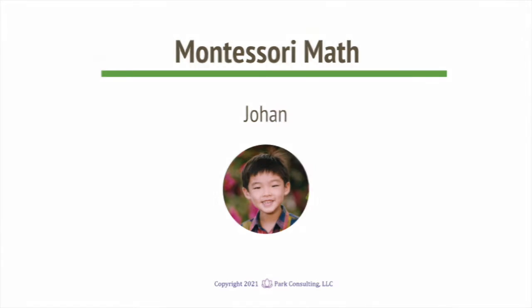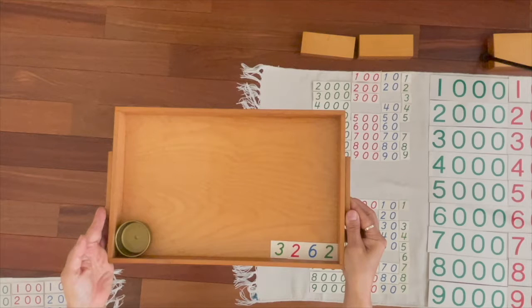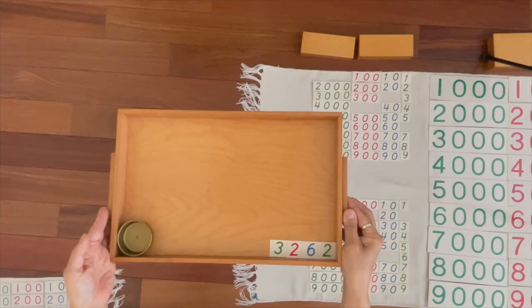Johan, you brought 3,200s, 6 10s, 2 units. Now can you get the quantities that match those numerals?